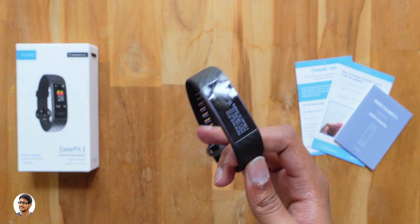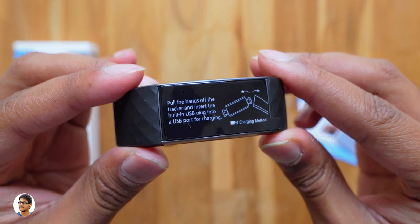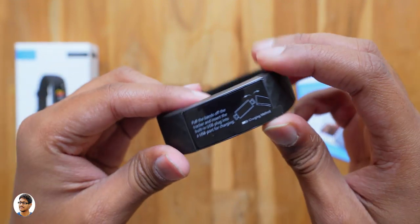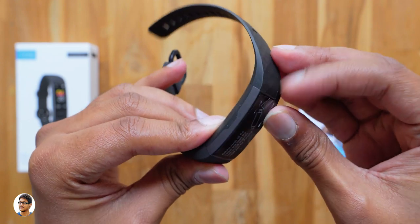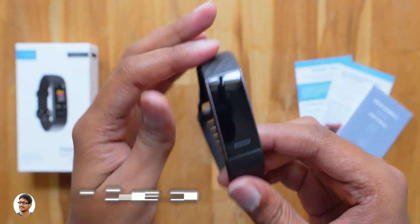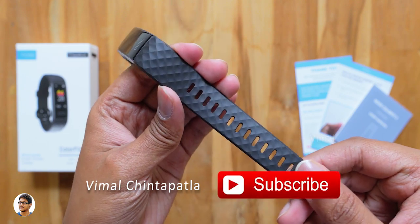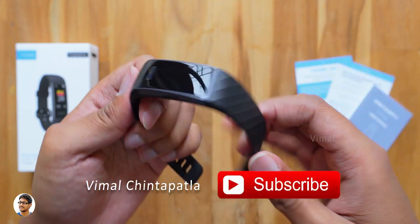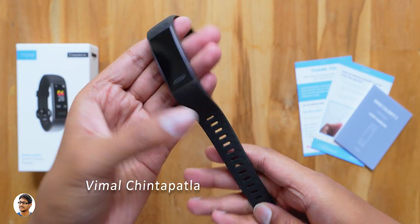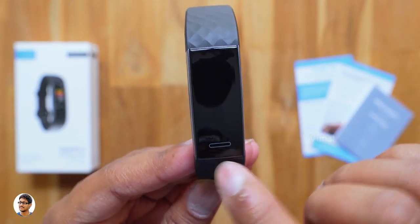Here it is — the newest fitness band from Noise. We've got a sticker on the display that tells you how to charge the product. Let me peel the sticker and show you the display. From my first impressions, it's got a stylish design and I really like this diamond pattern all over the straps — it gives a premium feel to the product. The quality of the straps is also nice, feels soft, durable, and quite flexible.